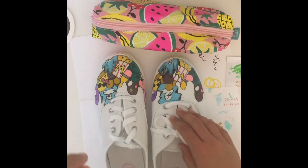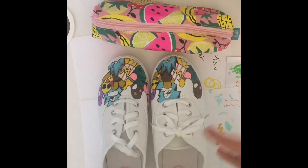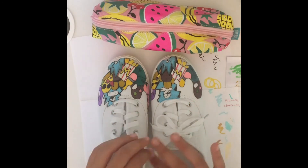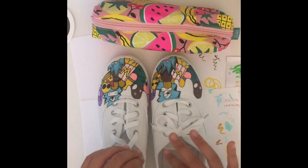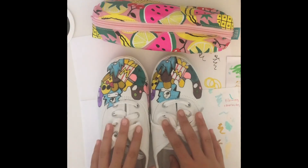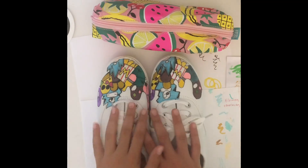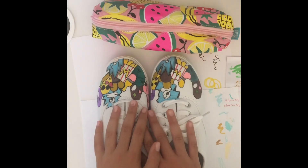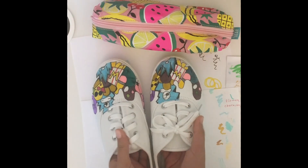I want you guys to comment down below and tell me what you think I should draw on my next pair of canvas shoes. Should I draw things from Fortnite, or should I draw art supplies? Thank you guys for watching this Colette's Creative Creations video. Please stay tuned for my next video, and remember you never know what you'll learn next. Bye!